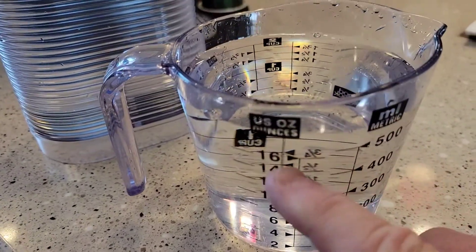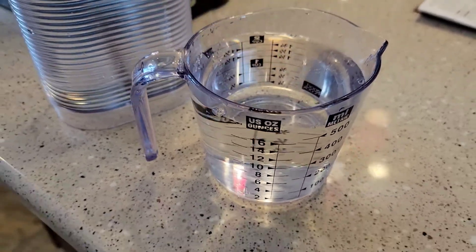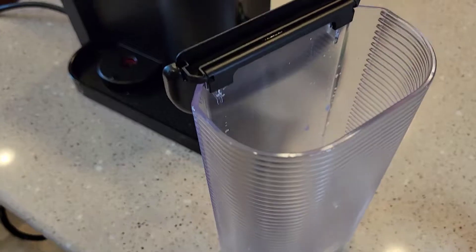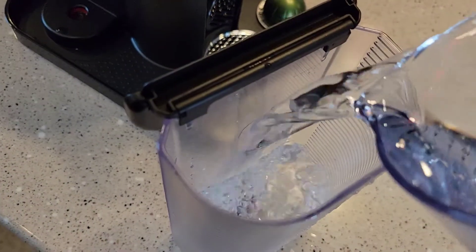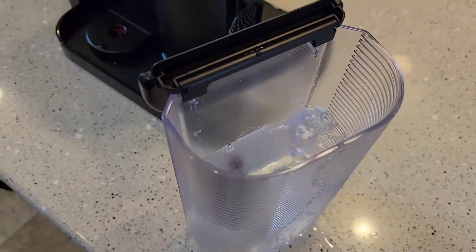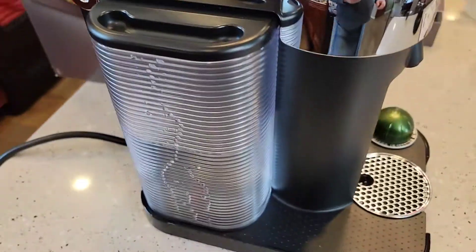It says add 17 ounces of just water. I've got my measuring cup here — it's 16 ounces, but I've gone another mark above the 16, so that's 17 ounces. I'm going to add this now to the water tank with the descaling agent. Then we put the water reservoir back.